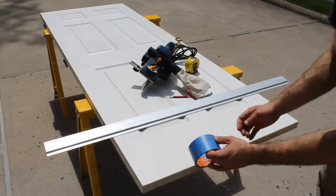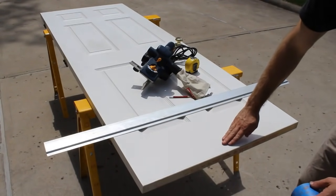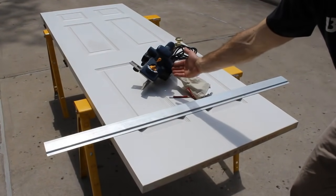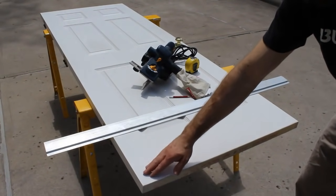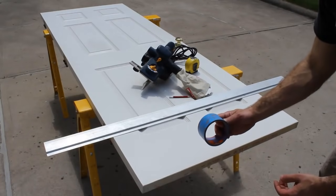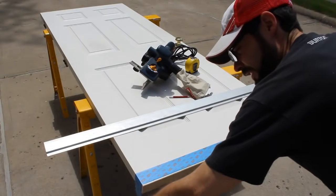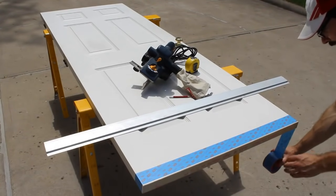What you need to do next is place some blue painter's tape along the portion of the door that you're going to run the planer along. The planer has a guide on it, and in my experience the guide sometimes scuffs up the paint job. So the blue tape helps to prevent that scuffing. Take the blue painter's tape and put it on both sides of the door.